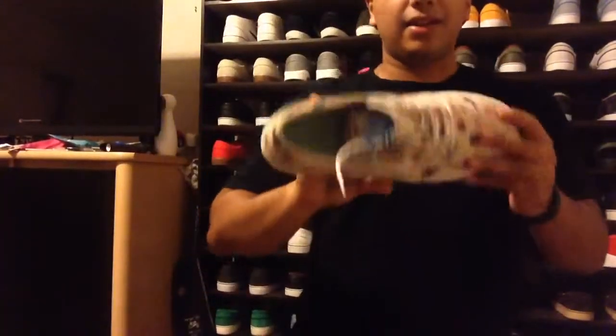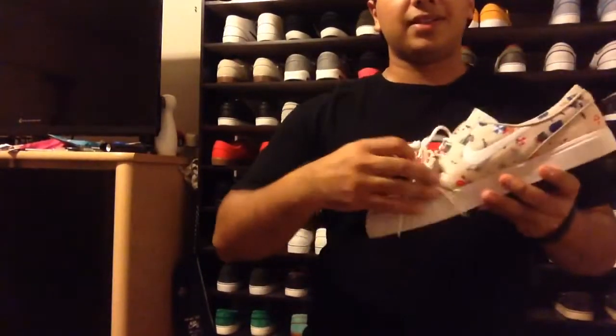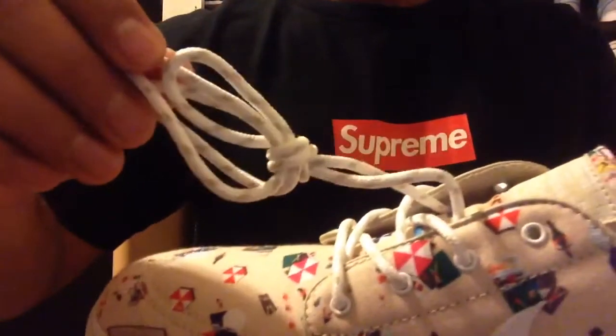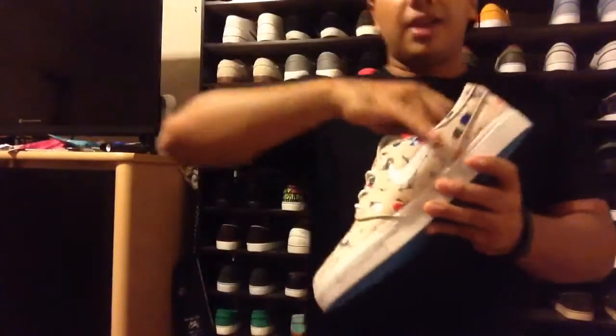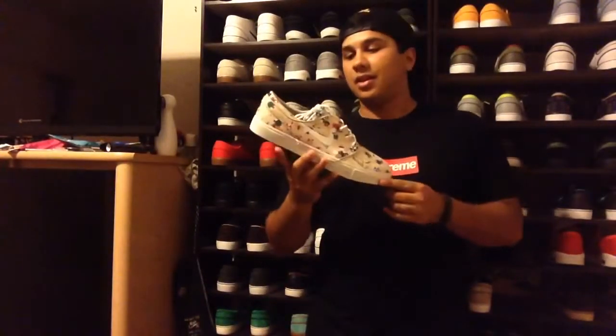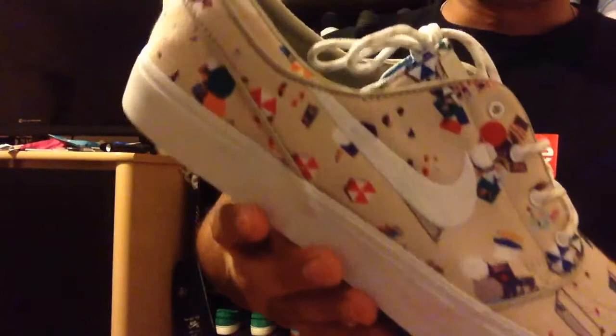This is pretty much everything you get on a standard Janoski: you get the tag right there, you get that heel pad inside, and then you get some rope laces. On some of the older ones you get rope, newer ones you get flat. These laces are pretty cool — they have a little design in them, which is a cool little detail. With these they actually paid a lot of attention to close detail; as you can tell there's obviously a pattern.